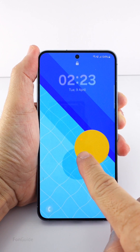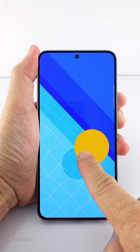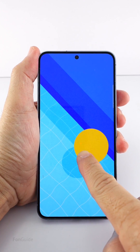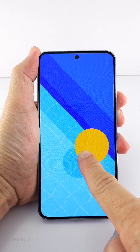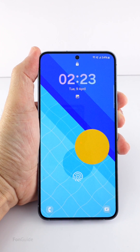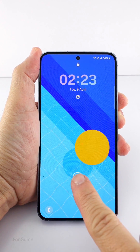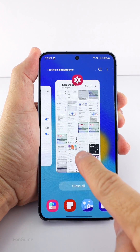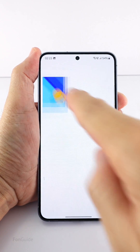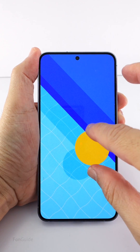You can long-tap an empty space using one hand. When you see everything has disappeared, use another hand to press the volume down and power buttons at the same time to take a screenshot. That's it — you have captured the lock screen background without time, date, or icons. Let's take a look at the screenshot. Yes, I have got a clean image.